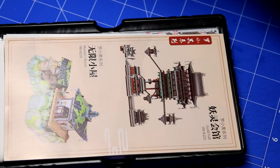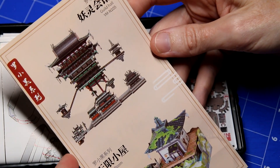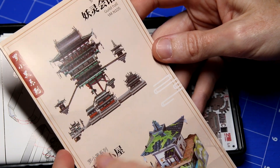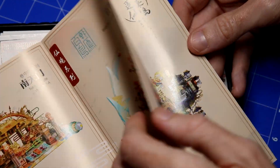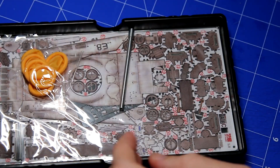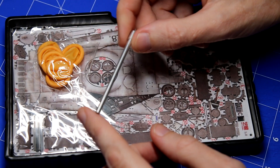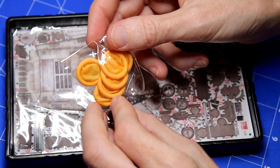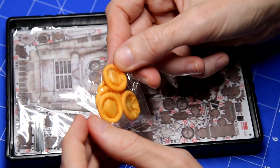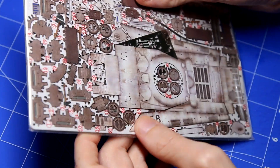First of all we have this leaflet which I believe advertises the other kits that the company makes. There are no military kits in this leaflet but there are on their website. Then we've got the instructions — we'll come back to those in a moment. Then here is the kit itself. We've got a metal gun barrel, a bag of — let's call them balloons — I'm not quite sure what these are for. And then the kit itself is here and you can see it is sheets of photo etched material, pre-printed.